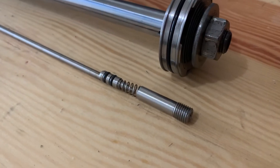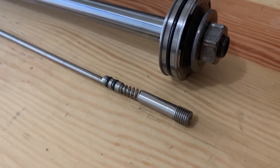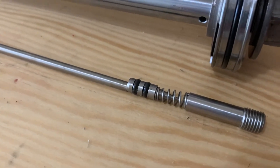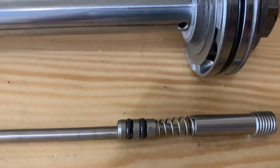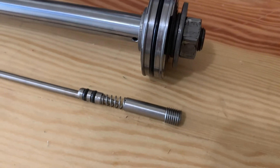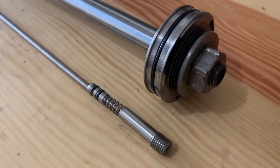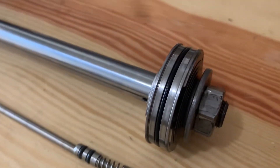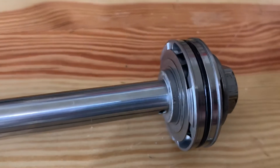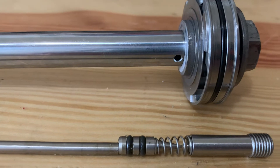This demonstrates the position as if the shock was set at full soft. And what you can see is this piece here is allowing full oil flow at the base. So this is going to take oil in at the bottom, it's going to run through the piston, bend the shims, but also bypass the piston and come out of this port.